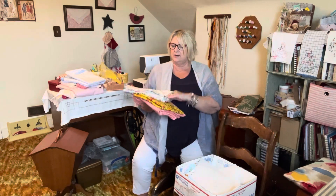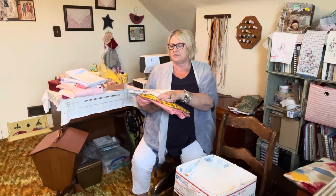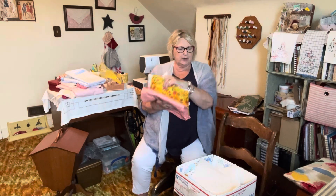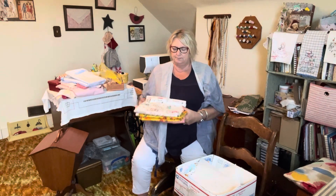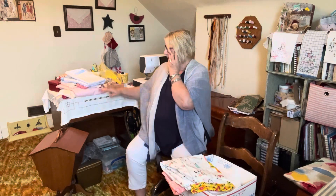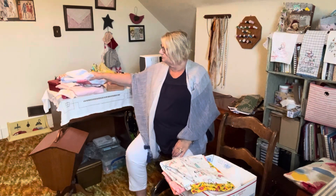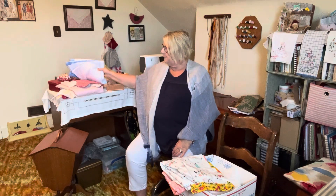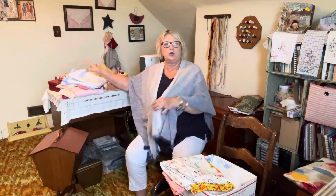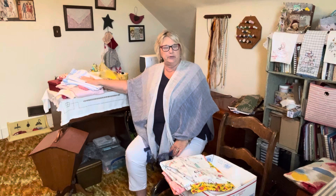So these are kind of on my radar for next week: the apron and the two little dresses to make. But after I get these all done, they're going to get done first, and when I'm done here I'm going to go to the next room and put them on the sewing machine. The sewing machine lets me know what gets done first.